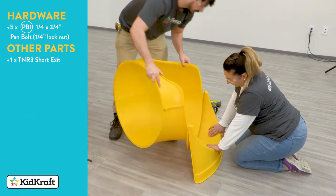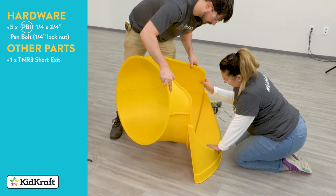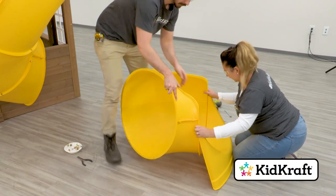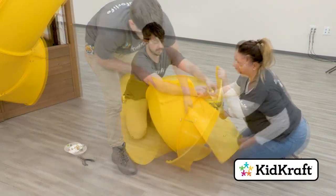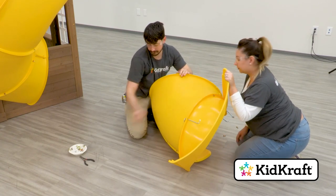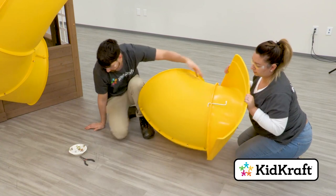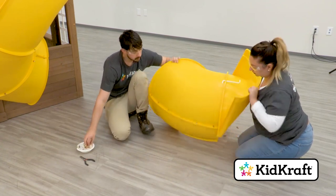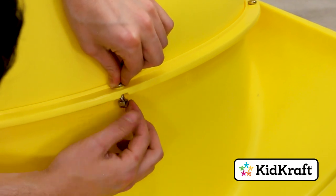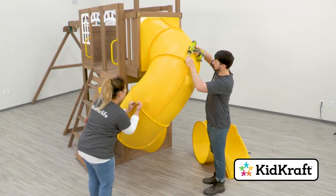Next, fit the edge or flange of the exit elbow assembly into the slot in the TNR3 short exit. Rotate the exit to align the holes. It's a good idea to use your Quadrex driver as a guide pin. Once the holes are lined up, starting from the bottom middle hole, connect the two pieces using five quarter by three-quarter inch pan bolts. Now it's time to go back and tighten all the slide bolts. You'll need a 7/16th open-ended wrench to hold the nut and your Quadrex driver to tighten the bolts.